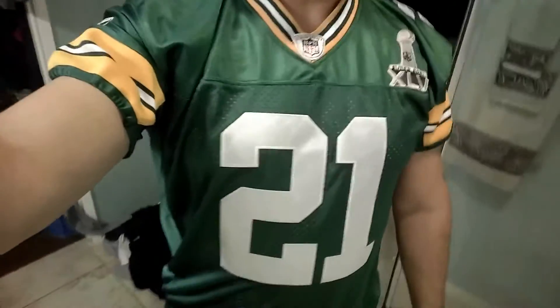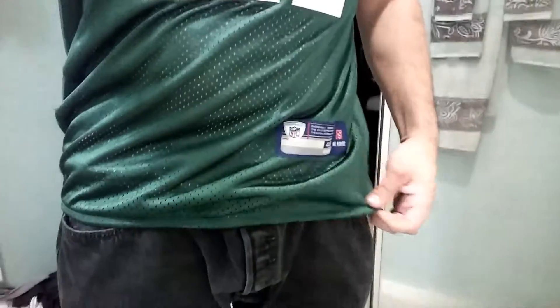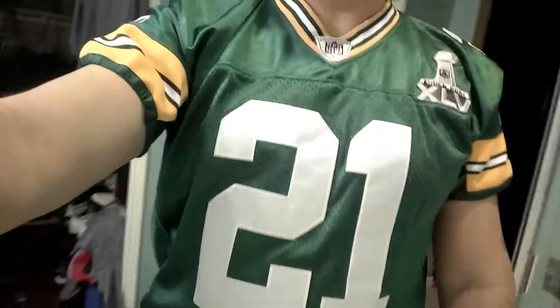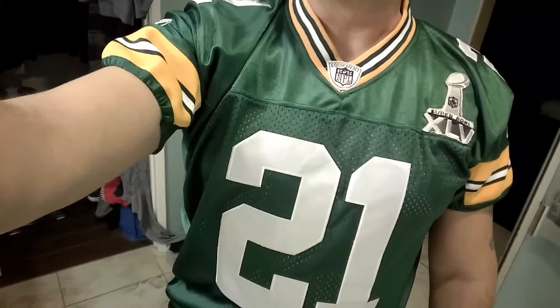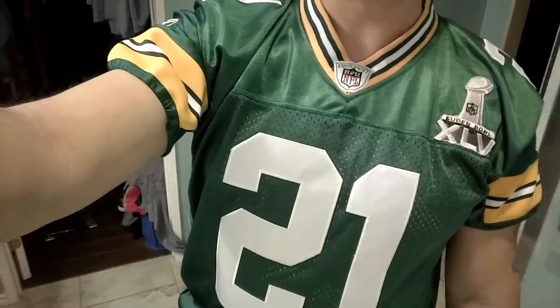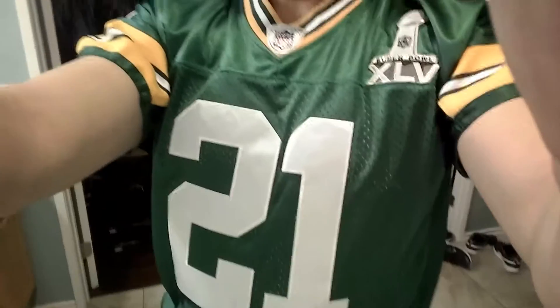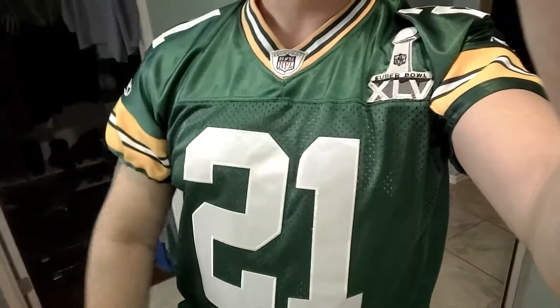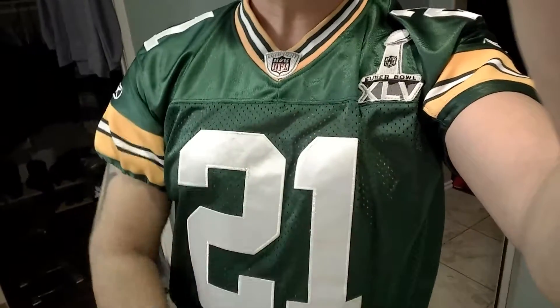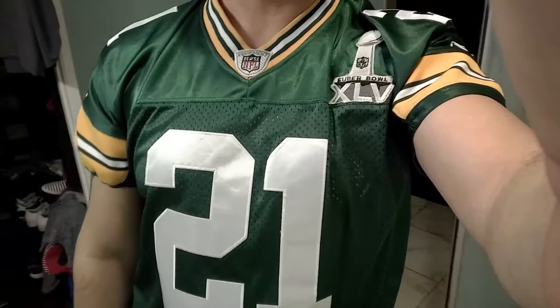I wanted to show you guys how it came out — what do you think? Hopefully you guys can get an idea of how you want your jerseys whenever you get yours custom cut and fixed. Like I said, some jerseys are easy and some are a little harder, so you gotta explain it to your tailor just like I did.